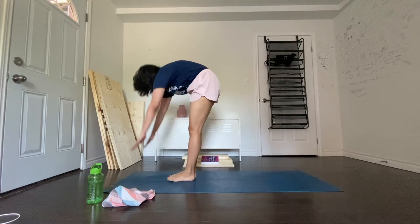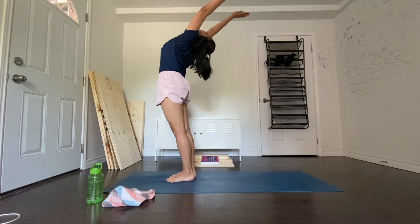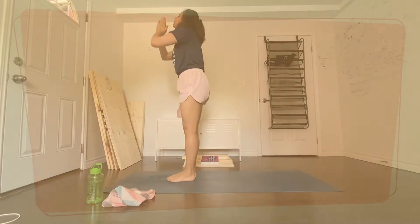Breathing in, roll the spine up, hands go up and bend backwards a little bit. The idea is to stretch up more rather than stretching backwards. As you exhale, straighten the body, then bring the arms down and relax in this position.